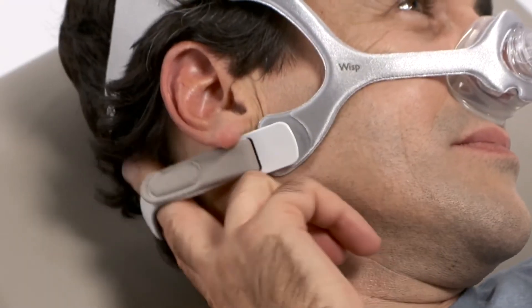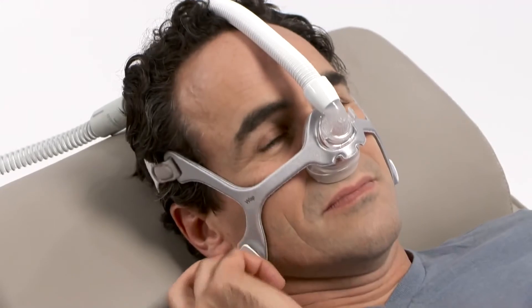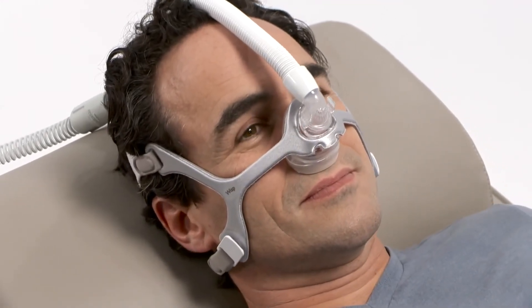Overtightened headgear is a common cause of leaks. Remember, not all leaks have to be corrected when using a Philips Respironics therapy device.